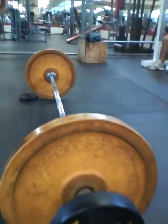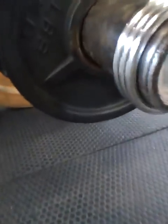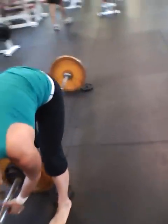This is the bar I'm using — it's a 45-pound bar. Got a 10-pound bumper plate, a 10-pound plate, and a 2.5-pound plate on each side, making 90 pounds.